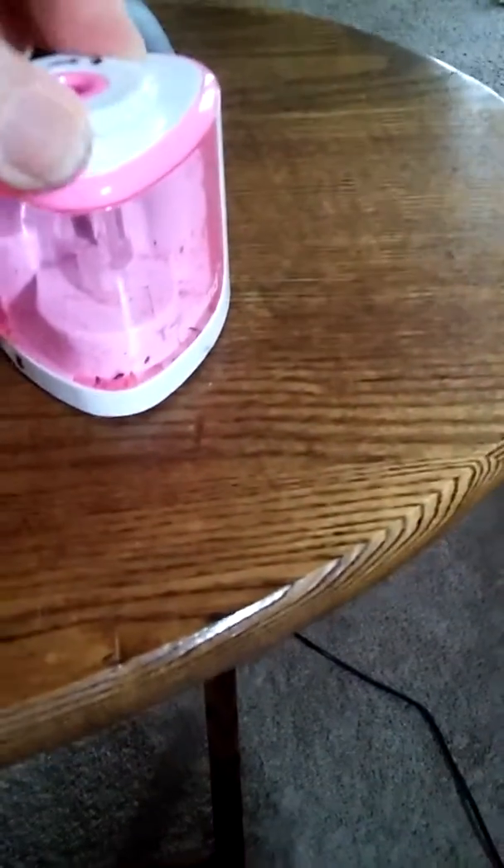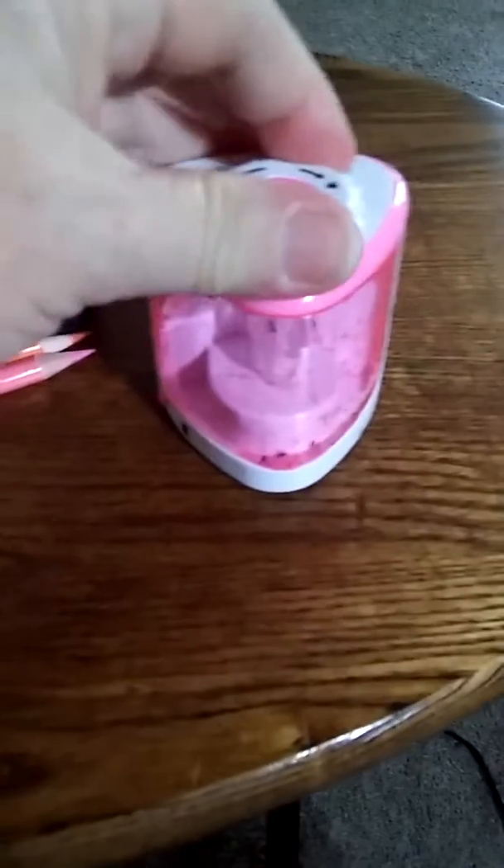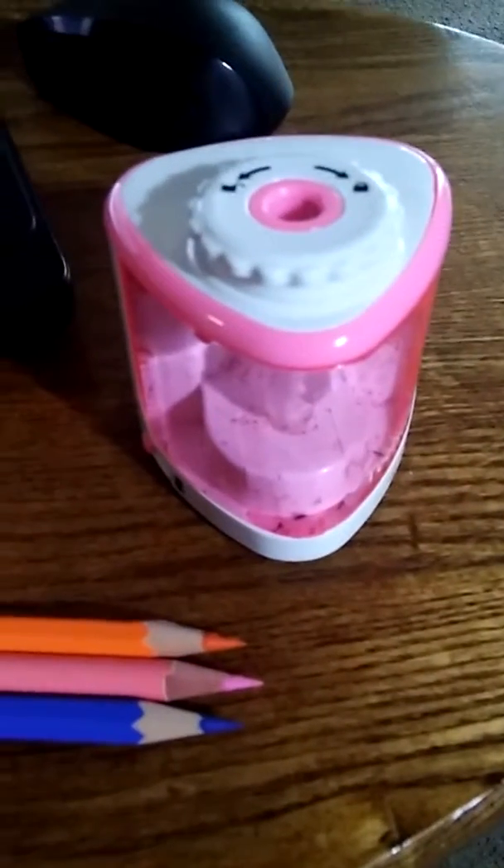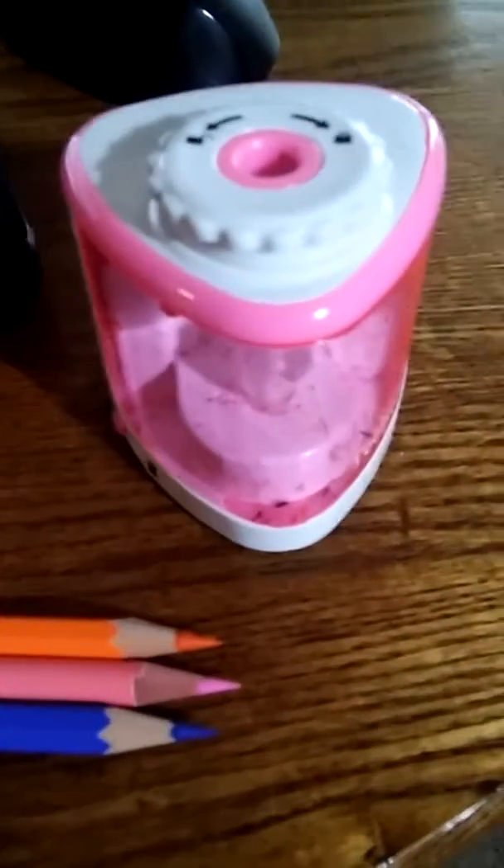And there you be. That's it. This is the electric battery-powered high-speed pencil sharpener. It sharpened my pencil in, like, a second. And look at those nice sharp tips. I think it's great. This is Charlotte with MyHonestReviews.net — y'all have a good day. Peace.